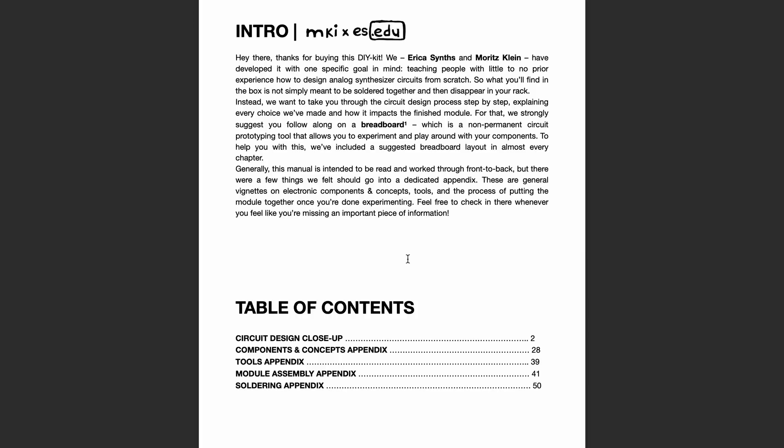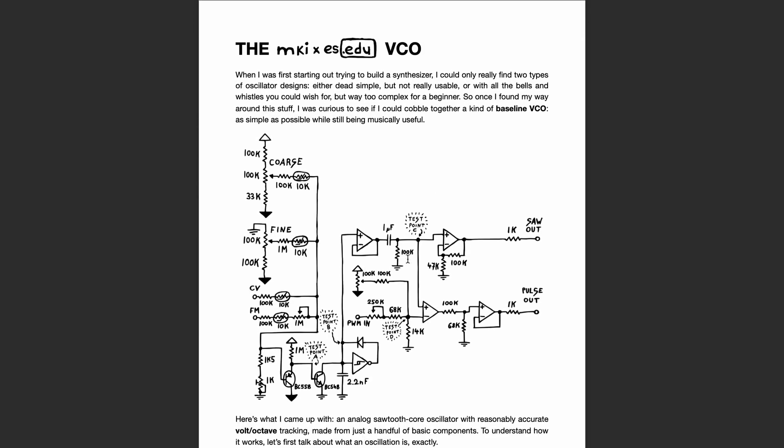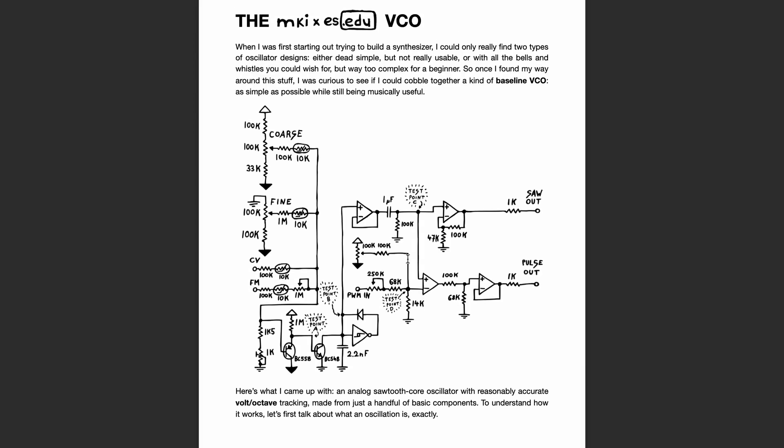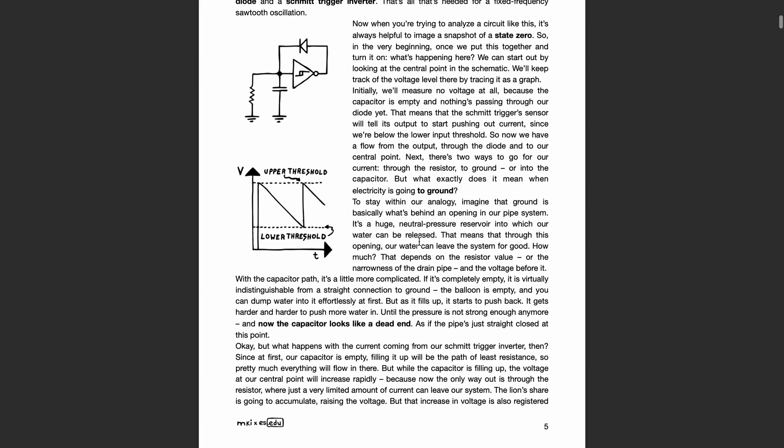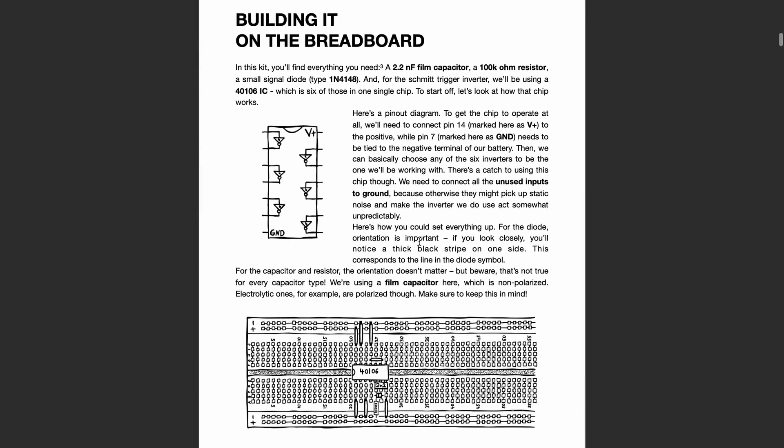That manual is split into two major sections. First, a complete beginner-friendly walkthrough for the specific circuit at hand. If you've watched my DIY VCO series, you might recognize this schematic — it's based on my shapes oscillator, but includes a few little tweaks. Those tweaks, and every other choice made while designing the circuit, are explained in detail in these bite-sized subchapters, many of which also include suggested breadboard layouts.